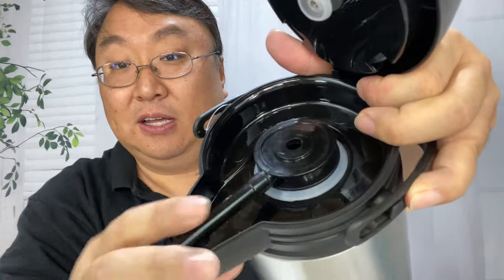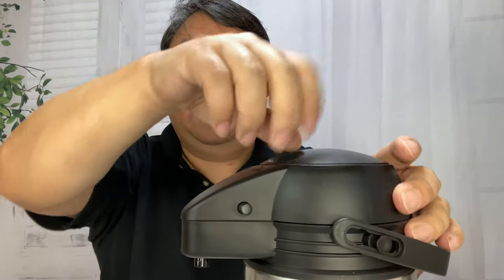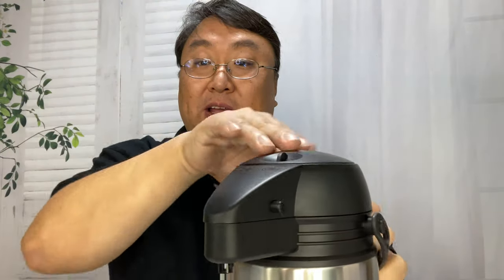Once you fill this up with your drink, you can just toss this piece in, just like that, put it right in the center. Make sure that the nozzle is lined up with the opening there. Close this back down, make sure it's set to open, and then pump your drink.